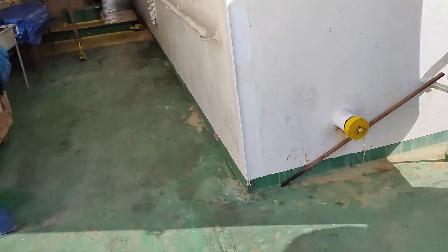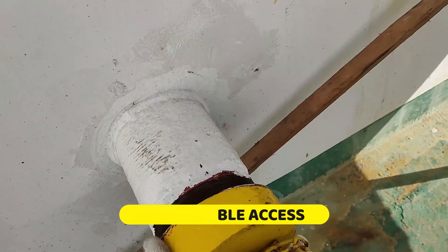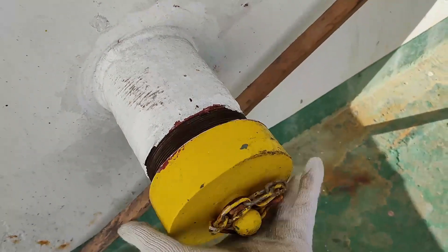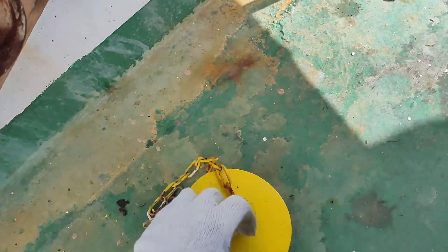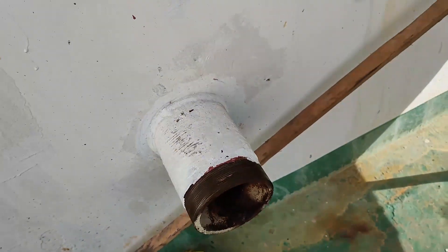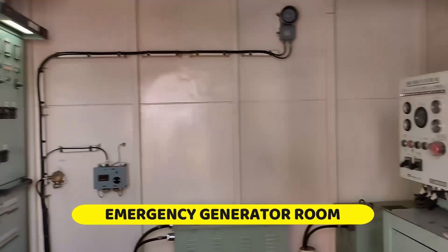There is a good storm over here, up in the east. We are waiting for the wire. This is the emergency generator, and now the motor.